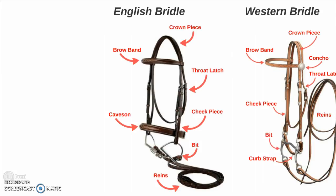Up top we have the crown piece which goes across the poll behind the ears, the brow band which goes above the eyes and across the face, the throat latch which goes behind the jaw, the cavesson which goes over the nose, the cheek piece which holds the bit, the bit itself, and the reins that you steer with.